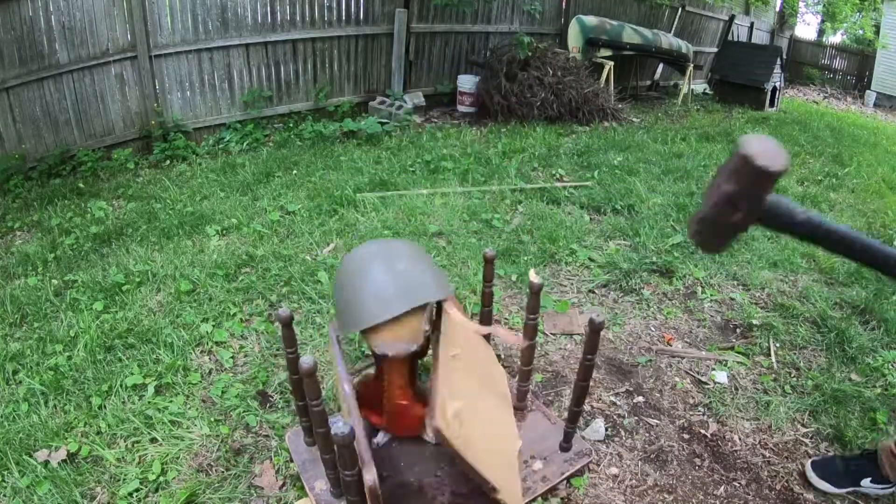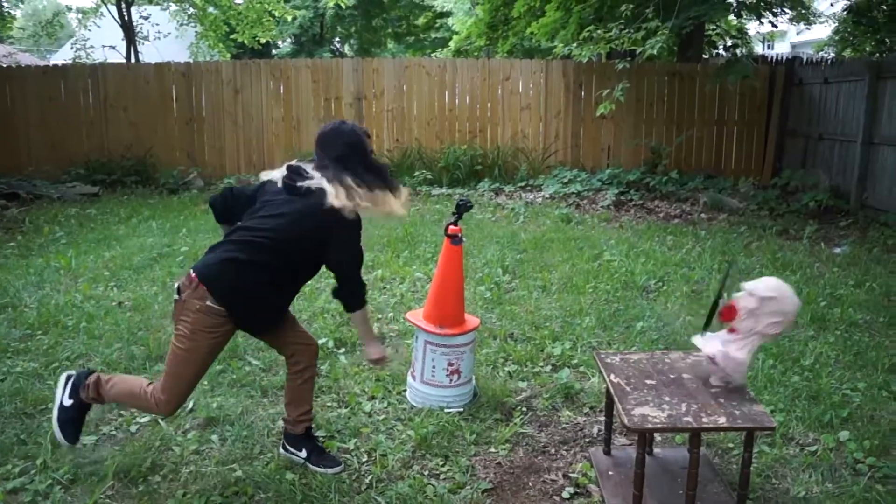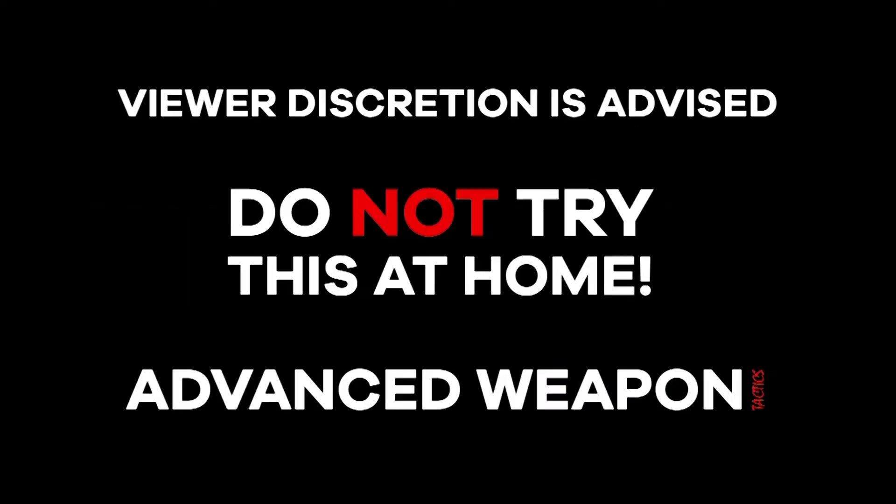Little Mal presents Advanced Weapon Tactics — the weapon review show that tests the lethality and destruction of various cultural artillery. Will this week's weapon be powerful enough to destroy our new Ming heads? Find out now. Do not try this at home.